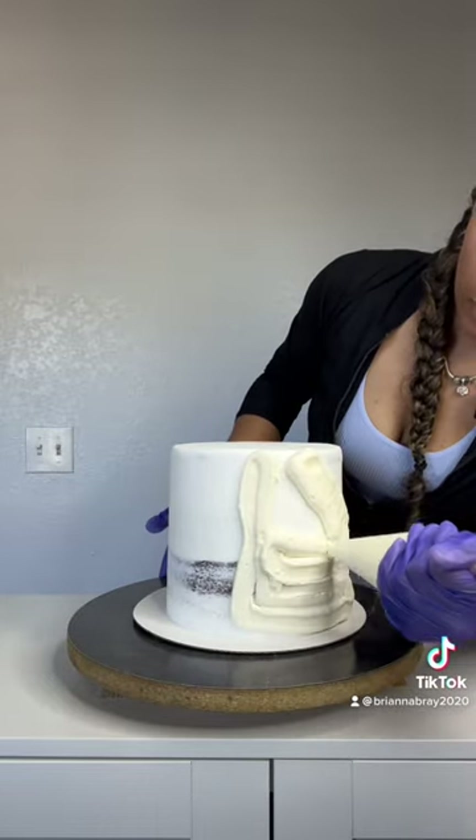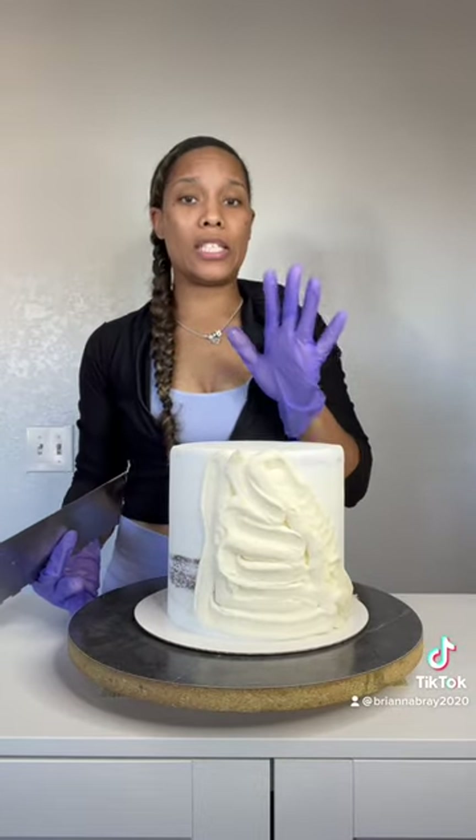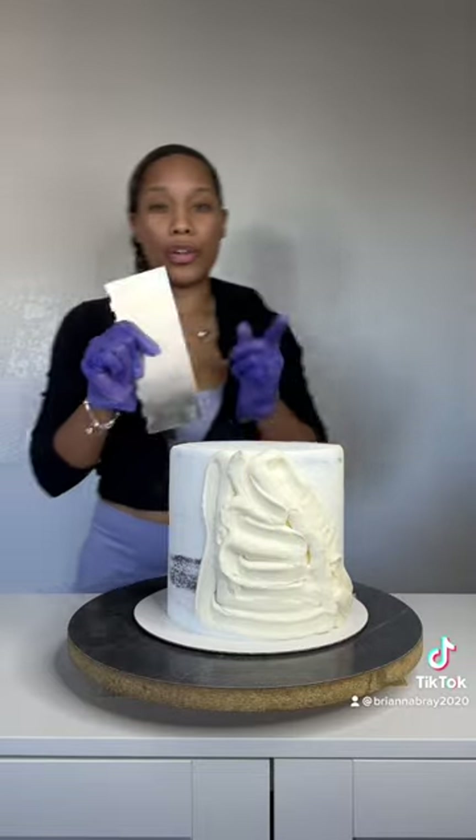You want to make sure this cake has been chilled in the refrigerator for at least 15 minutes, or in the freezer for 5 to 10 minutes. That way the buttercream underneath is firm and you have a better chance of being able to scrape it off if you make a mistake.